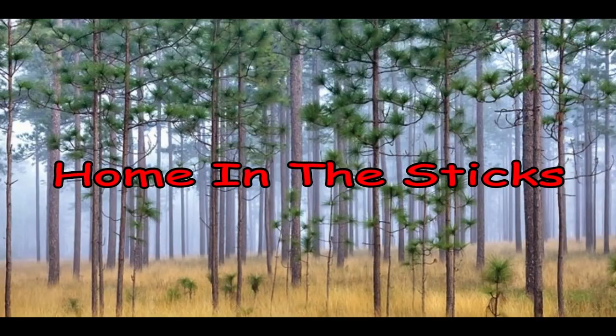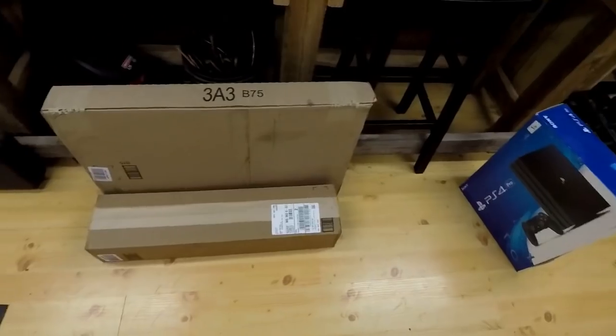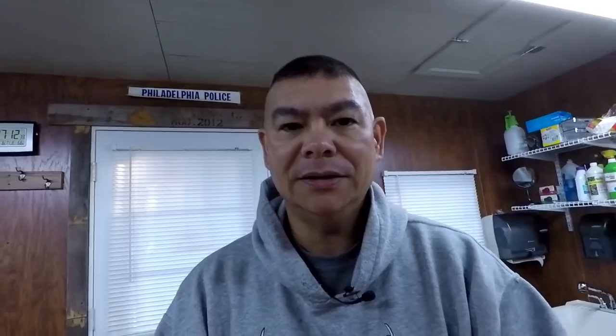You remember that solar system that I had, or tried, in that feed shed? We're going a different direction. Got a couple of things in the mail. What I ended up doing was, that little solar light panel and the light setup — I ended up shipping that back to Amazon because it just wasn't working.